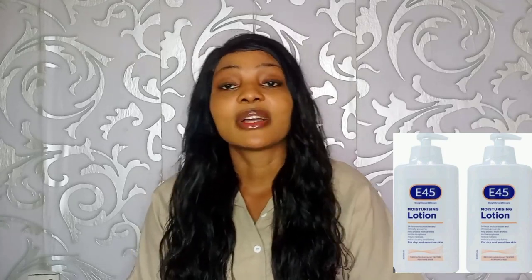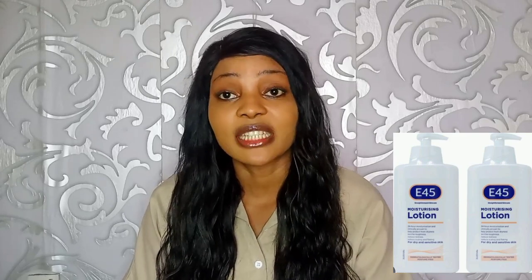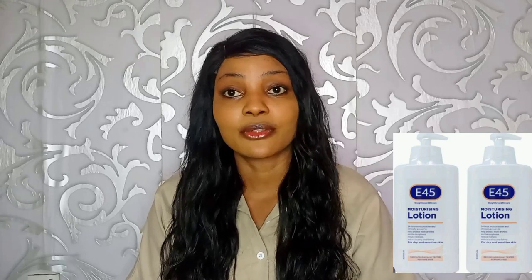The next question is: does E45 lotion lighten the skin? A lot of people have been asking whether this lotion lightens the skin or makes you darker. The answer is: this lotion is only for moisturizing. There are no lightening ingredients or content in this lotion. It is not designed for lightening — it is purely a moisturizer.